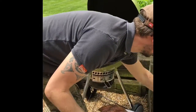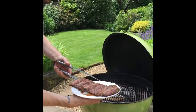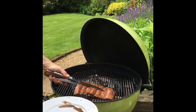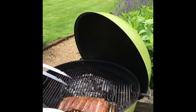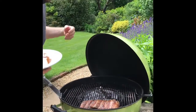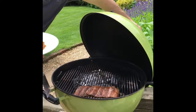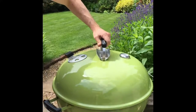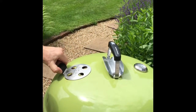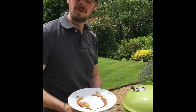And here we've got the ribs. I've seen various ways of doing this — some people wrap it in foil, some people don't. So I'm not going to today and we'll see how it works. I'm going to put them over on this side and stick them down in there. So we've got the drip tray, some water, coals over on that side. What we're going to do is shut that down and open the vent up on this side to try and draw the heat up over the ribs. We'll have a look in a minute and see how it's going.